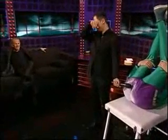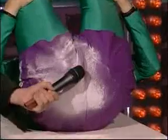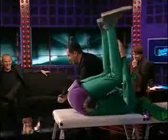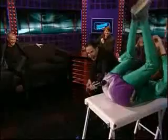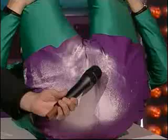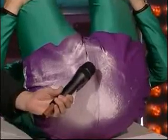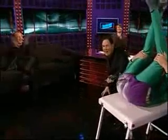Three. Two. Two. Three. Three. Two. Two. Three. Three. Two. Oh, oh, oh, oh, oh, oh.